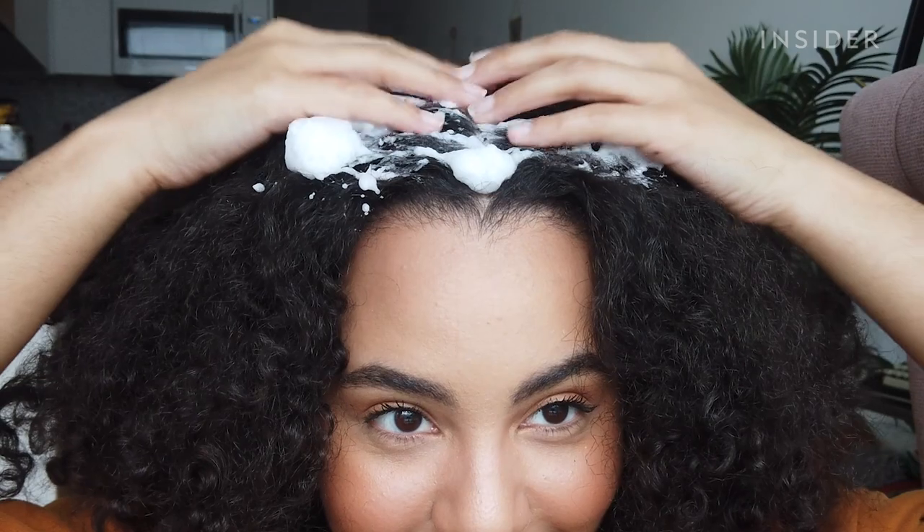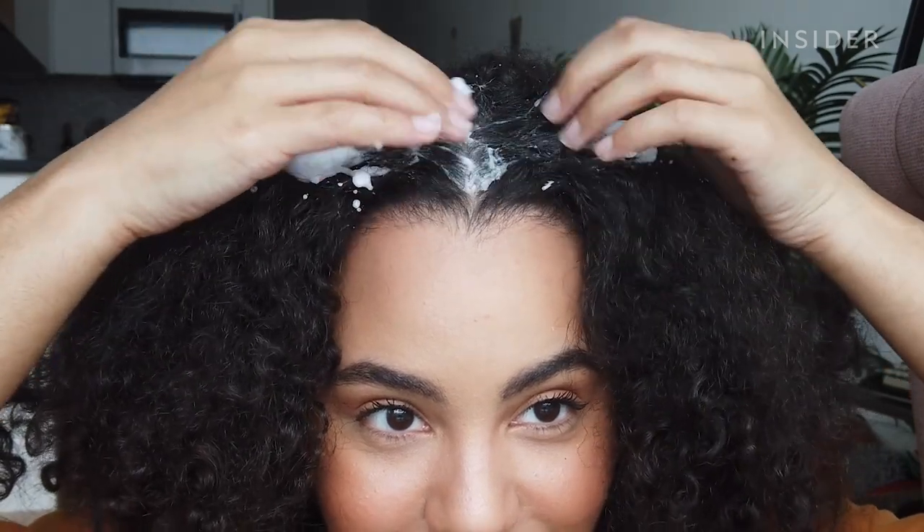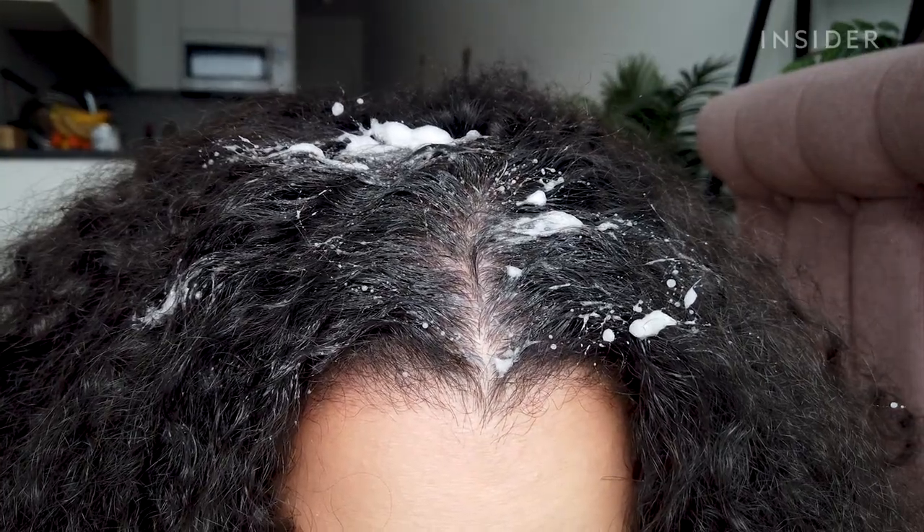The one thing I really don't love about it is the very strong scent, but other than that, I do think that it's fun to use and it feels good on the scalp.